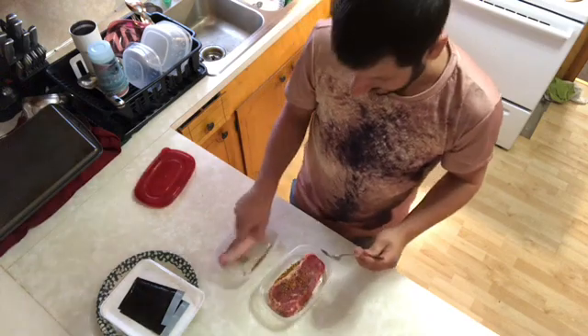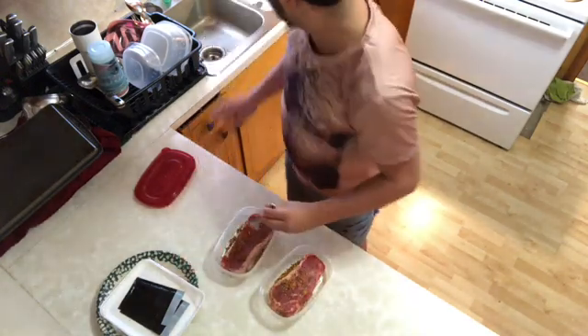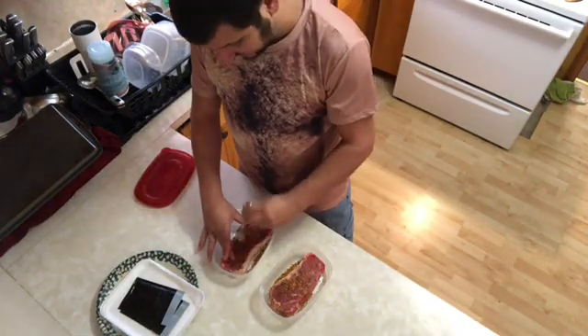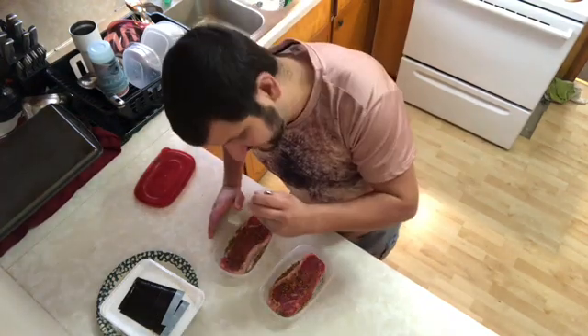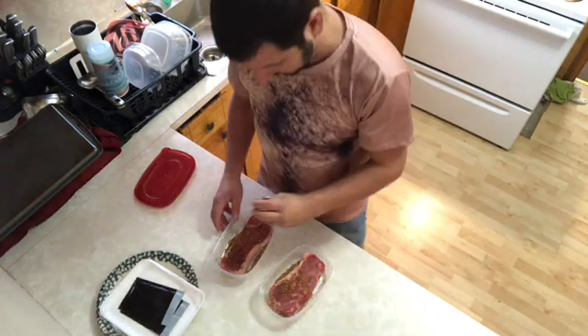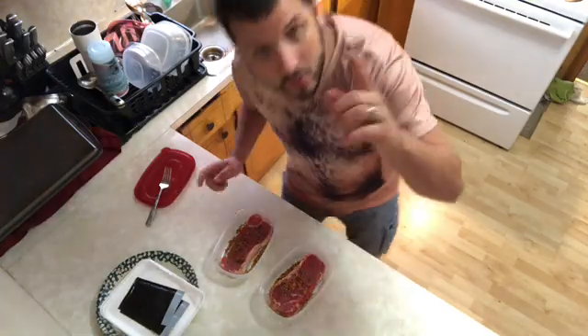I do not claim to be a professional chef or cook — I just like to do this for fun. And the Key West Spice Company does not pay me to do any of this stuff, in case some of y'all have wondered. We will get back with y'all in just a moment.